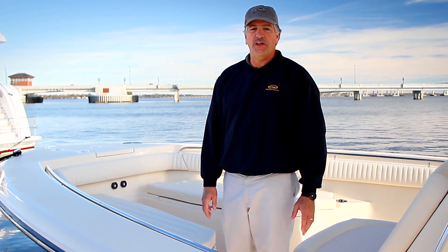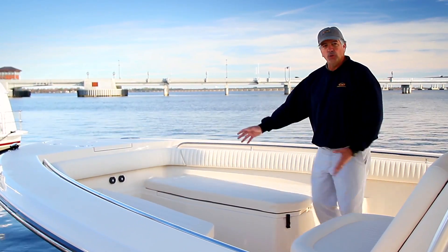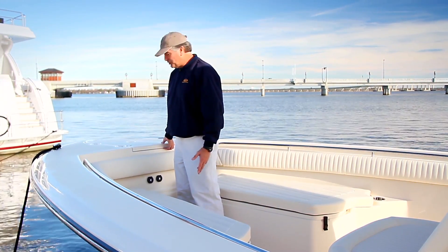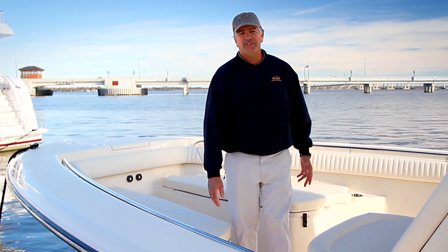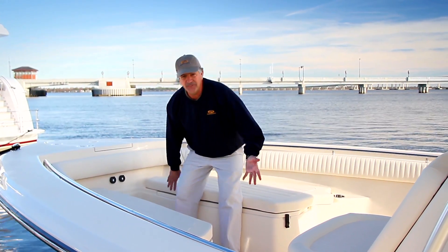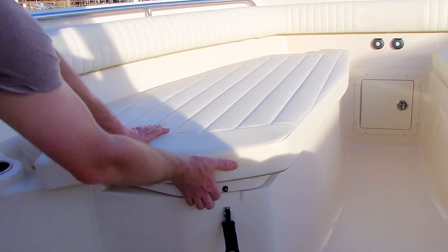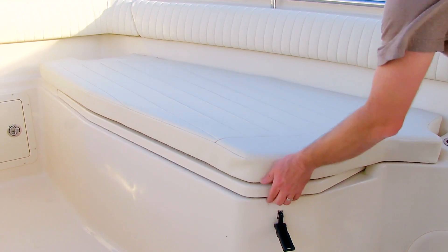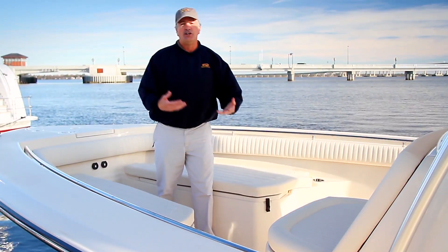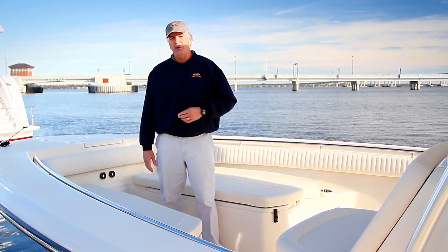In any fishing center console, having room in the bow is so important, and on the Canyon 336 you certainly have that. Plenty of room to get to both sides of the bow for fishing, and to move all the way forward to your anchor locker. Your windlass is right there, windlass controls are right below, and there's a raw water wash down for cleaning up after catching fish or washing out the anchor locker. Handrails and cup holders throughout. It can be a great family or social boat too, with seating around the whole bow area. Below the seats are overboard-draining insulated fish boxes — if your catch overflows the box in the back, you can bring it forward and load these boxes up, or use them for drinks and lunch meats.